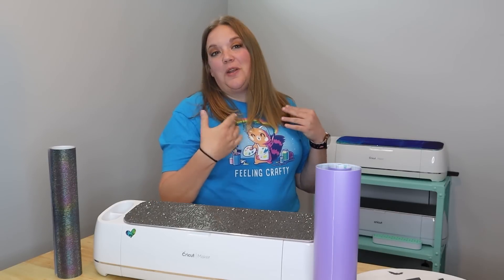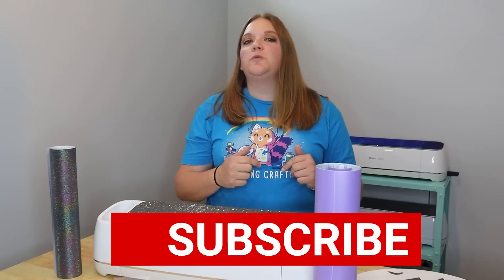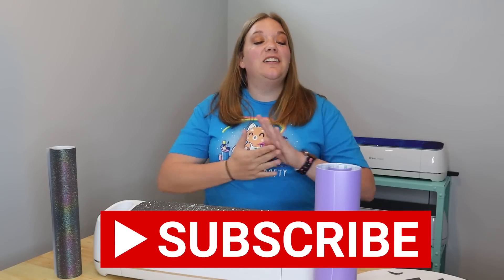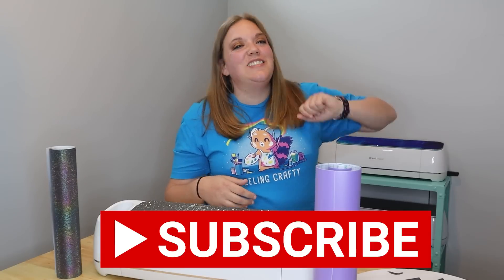Hi everybody. I'm Corinne Blackstone and welcome to my craft room. Before we get started, be sure to subscribe to my YouTube channel. It is completely free to subscribe and all you got to do is hit that big red subscribe button down below.